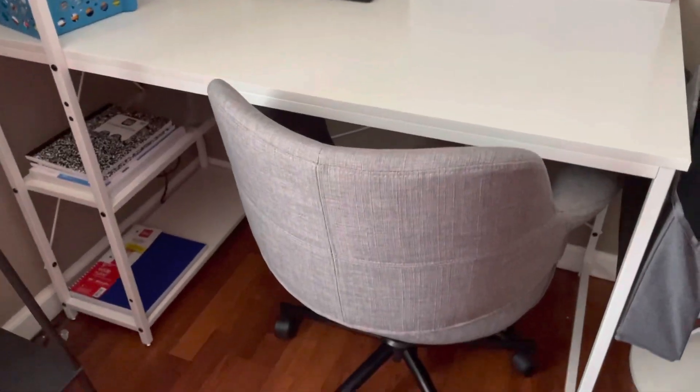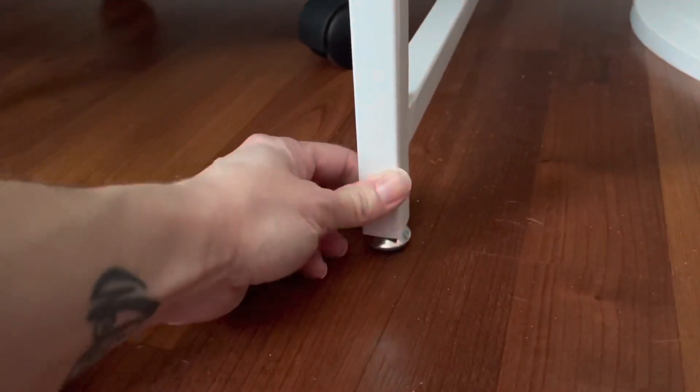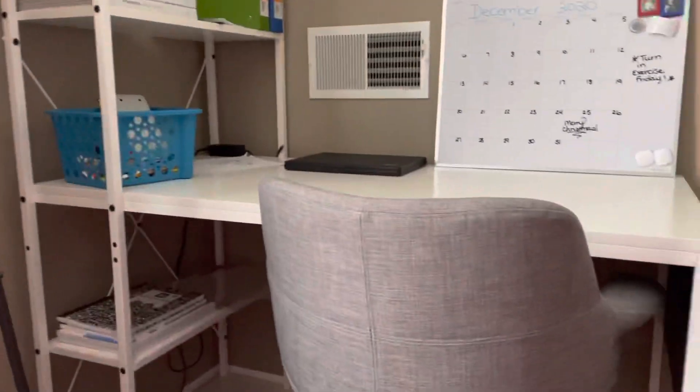Also, if you have uneven floors, there are screws that go into the bottom of each leg and this will help keep your surface area straight across so that when you're working you don't have to worry about anything rolling off. You just turn them to the right or the left once you get them in and that will help adjust your desk so it's even on all sides.